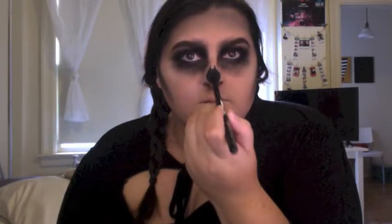Now I'm going back in with my NYX pencil to draw out the nose. Then I'm going back in with black powder to set that and just kind of smoke it out.